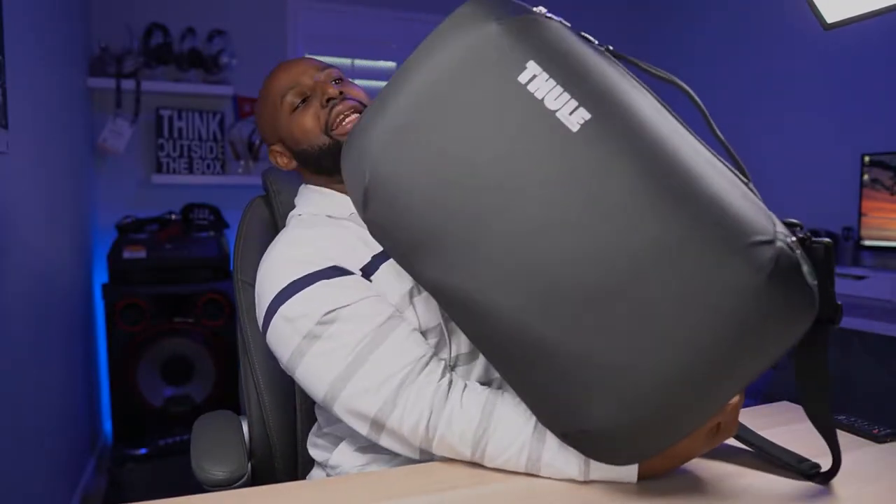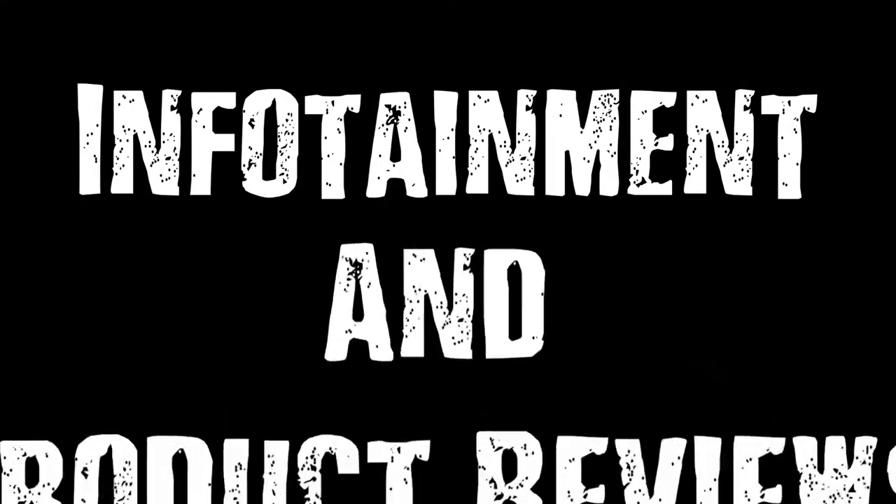I really like Thule bags, so that was my first stop. I looked on their website and found this big medium-size bag — the Subterra Carry-On Convertible. We'll talk about the convertible part in a moment, but it's 40 liters, and I knew I could stuff everything I needed into 40 liters. I'm going to show you how I did that, because I want you to see what you can actually pack in this bag. I was going as a videographer and tourist, so it was minimalist on both sides.